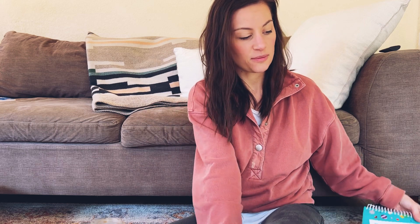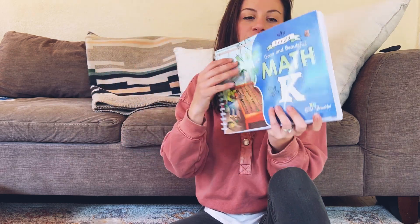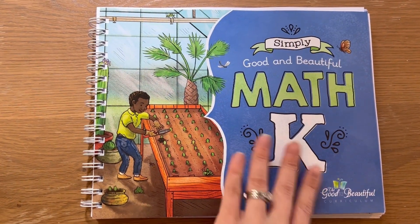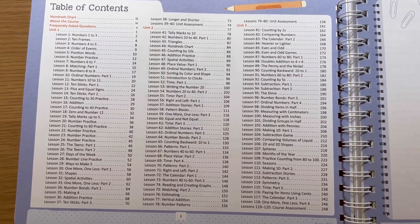Okay, so first I'm just going to show you what you need or what they come with for each curriculum. Simply Good and Beautiful is easier because it's a lot less. It comes with this book — I'll insert a flat lay of it for you guys. So this is Simply Good and Beautiful.